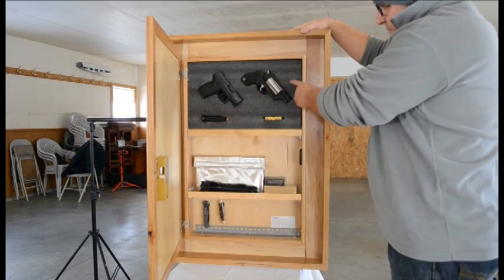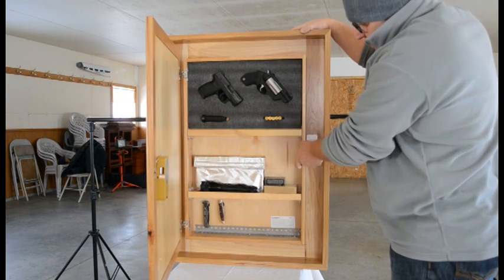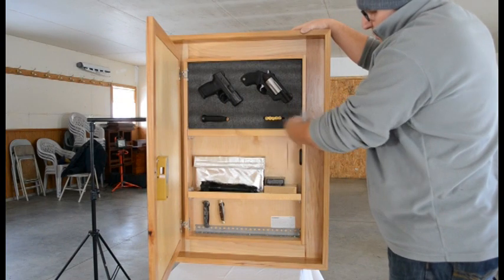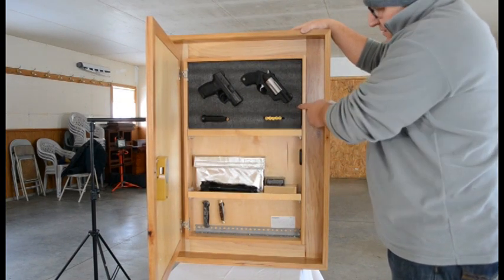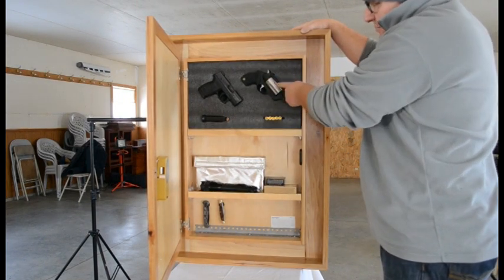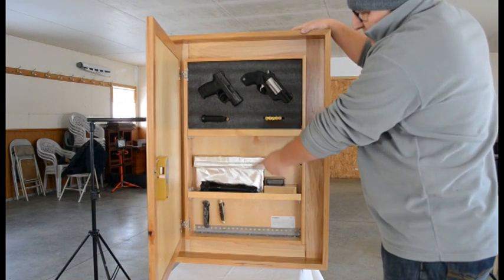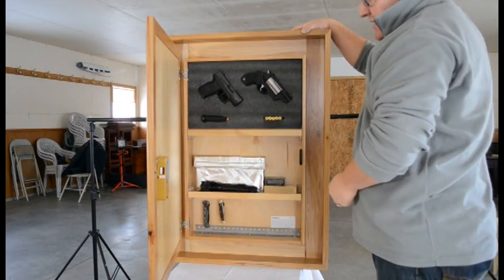It'll also come with the option of foam — either full foam or partial foam. Partial foam won't interfere with the lock, but either way you can customize it yourself. We sell the foam and I did these cutouts myself very quickly. I also recommend that you put a couple of those magnets behind the foam per firearm to make absolutely sure that firearm's not going to go anywhere.